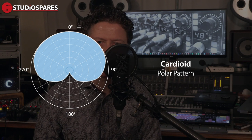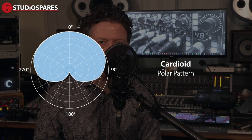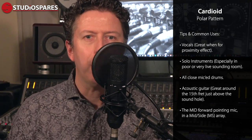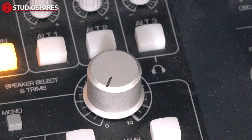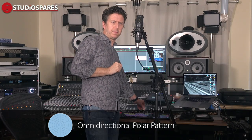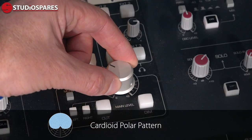Let's start with the cardioid pickup pattern. Almost all mics exhibit this type of inverted heart shape response, and this is probably the pattern you'll use the most often. Mics with a cardioid response are most sensitive from the front with a good level of rejection from the rear. This is why most stage vocal mics have a cardioid pickup pattern — it helps when trying to get those monitors nice and loud without feedback. Cardioid mics however are not without their issues, the main one being the proximity effect. This is a phenomenon where there is a bass lift in the tone as you get closer to the diaphragm or capsule.